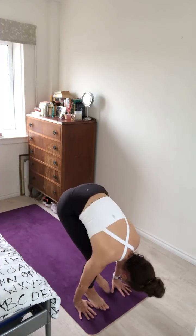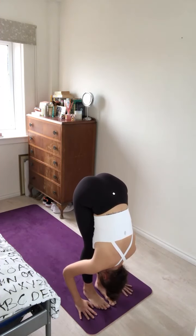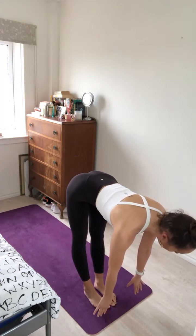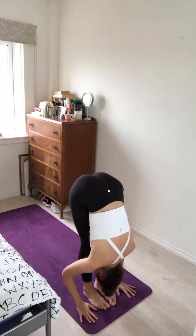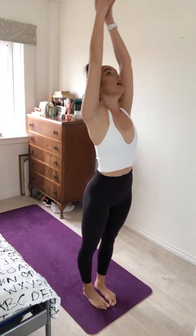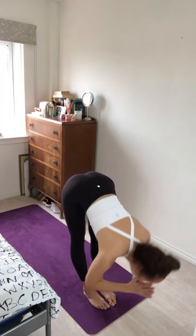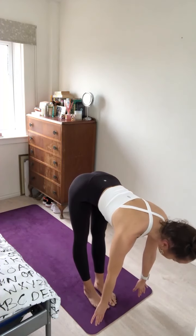Inhale, bend the knees, look forward, step the right foot to the top of the mat, the left foot to join. Exhale, fold the body forward. Inhale, lift up halfway, long spine. Exhale, fold the body forward. Inhale, roll the body all the way up to stand, sweeping the arms up overhead, and exhale, straight away fold forward.